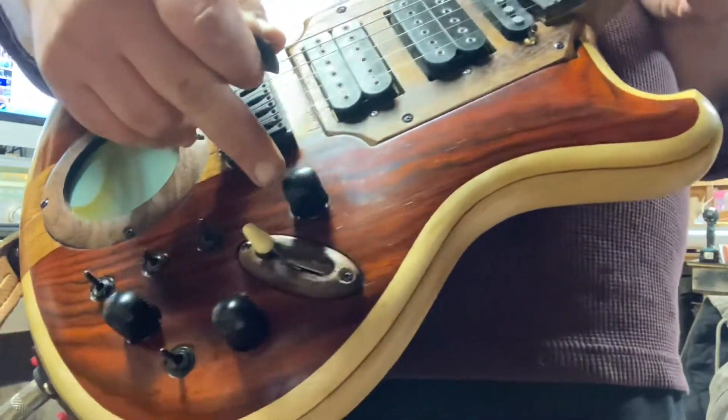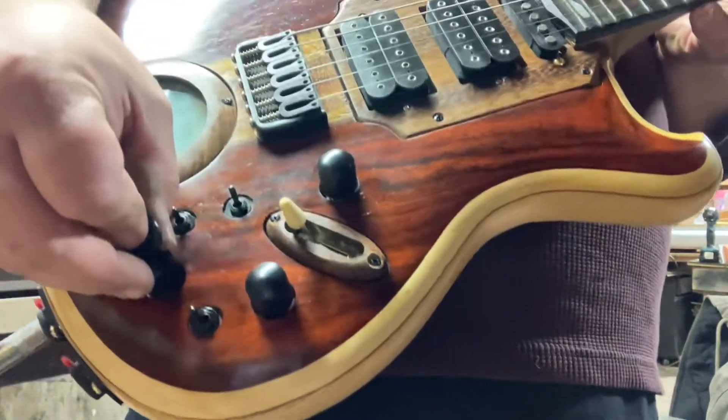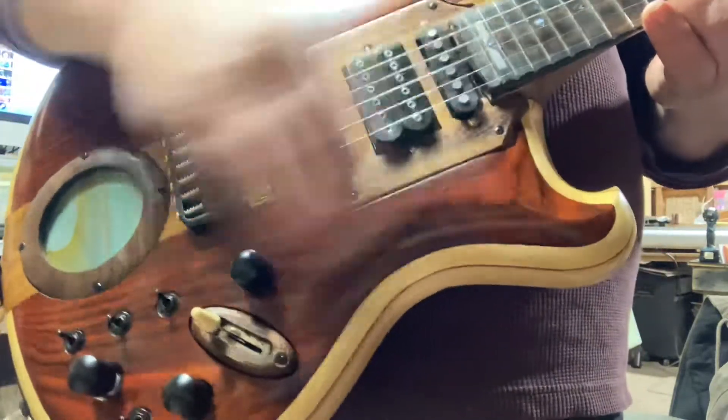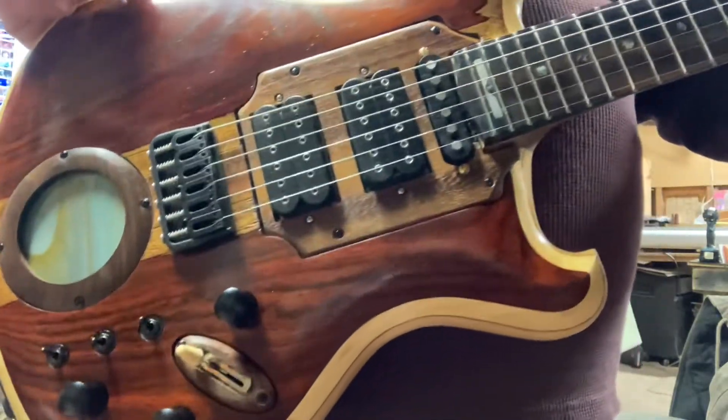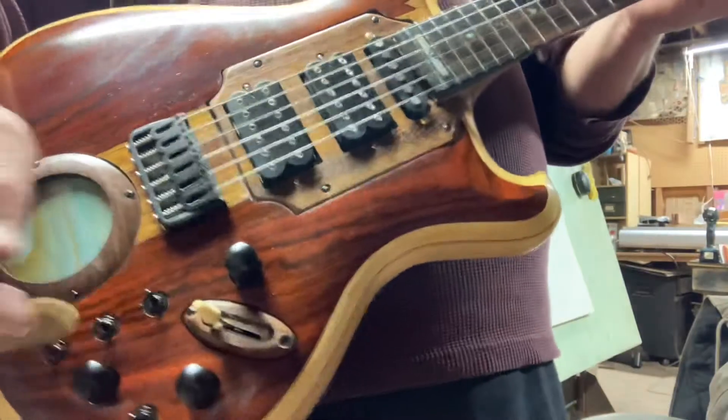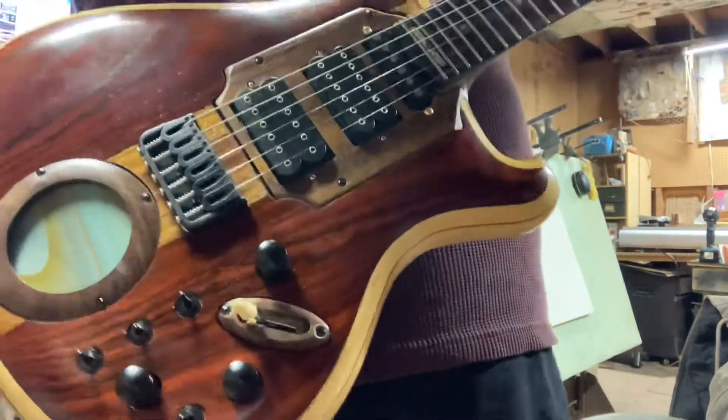Last but definitely not least is my hidden little popper here. This knob here, when pulled out, kills the signal. That also kills your battery, so you don't have to worry about being dead on stage. You can leave your guitar plugged in, pull that out, leave your guitar on stage plugged in — no big deal.